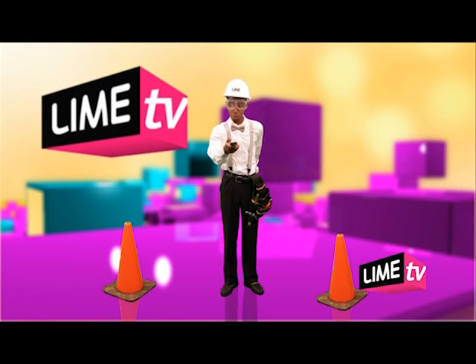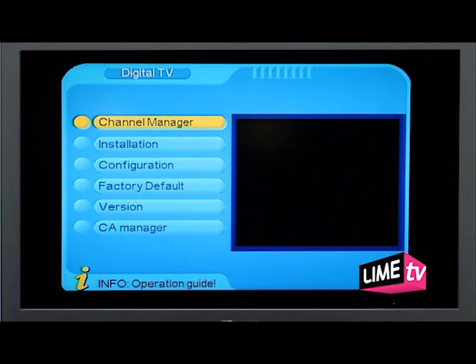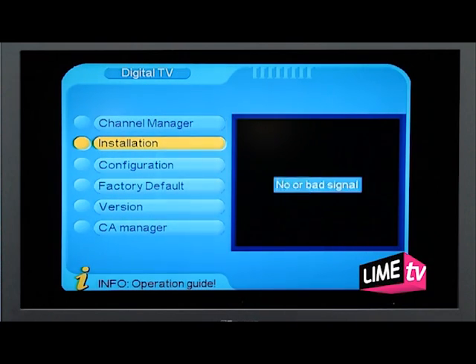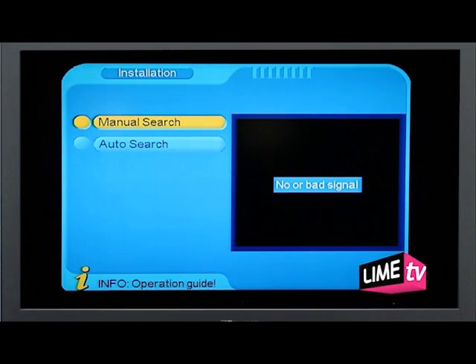On your digital TV remote, go to Menu. Go to Digital TV. Go to Installation. You will be asked for a default passcode, 0000, unless you have changed it. Select Auto Search.